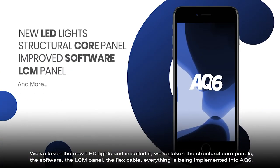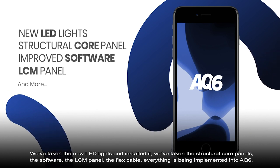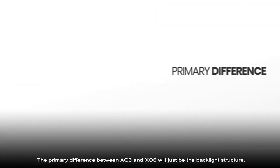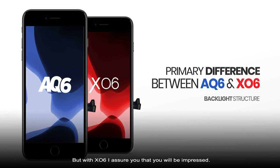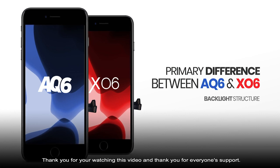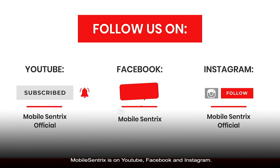We've taken the structural core panel, the software, the LCM panel, the flex cable — everything is being implemented into AQ6. The primary difference between AQ6 and XO6 will just be the backlight structure. But with AQ6, I assure you, you will be impressed. Thank you for watching this video and for everyone's support. MobileCentrix is on YouTube, Facebook, and Instagram.